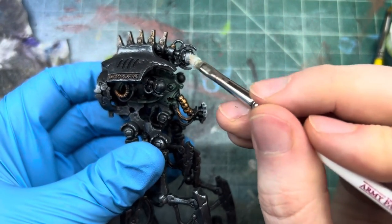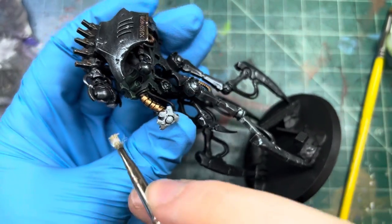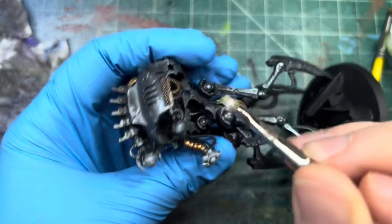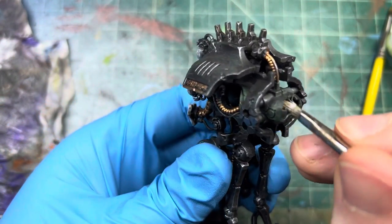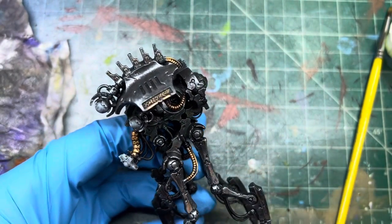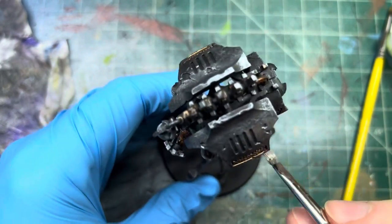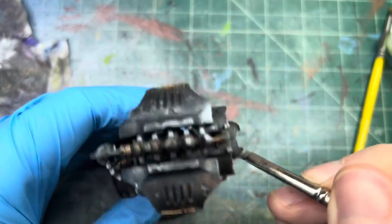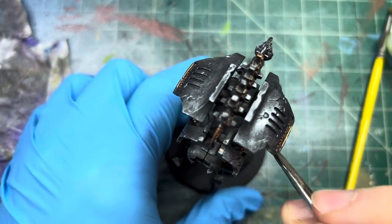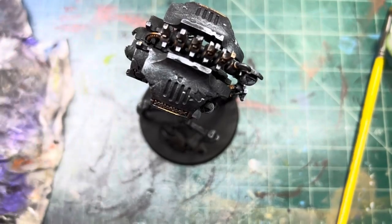And then if we want we can start hitting these parts because they are going to need to be airbrushed, so white is giving us a better base for that. Maybe I'll put red up here — these are like the shoulder pads of them, you know, because they're on the legs, and my shoulder pads are the ones that are red. So let's just get the white on here so that we can do the contrast paints.